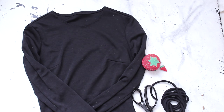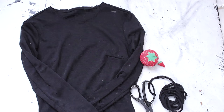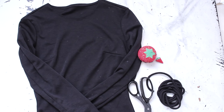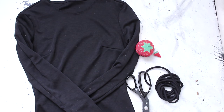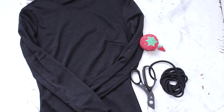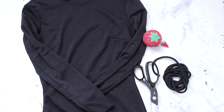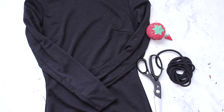Hi everyone! The materials you'll need for this DIY lace-up bodysuit are one long sleeve bodysuit, color of your choice but make sure it is a high neck, some pins, scissors, and this thing that I like to call cotton spaghetti — or you could also use elastic. Basically it's just stretchy string that you can get at your fabric store.